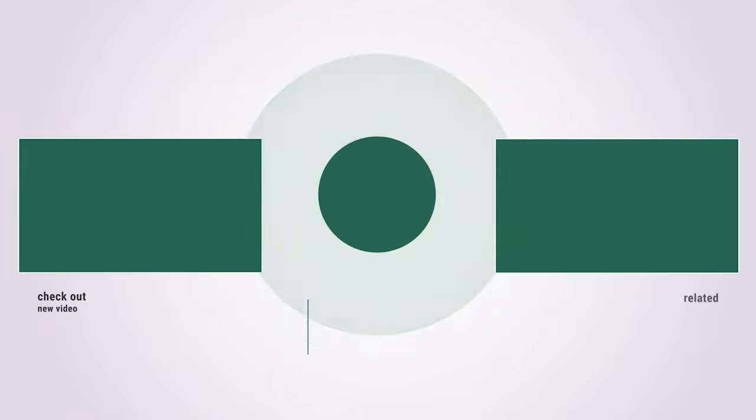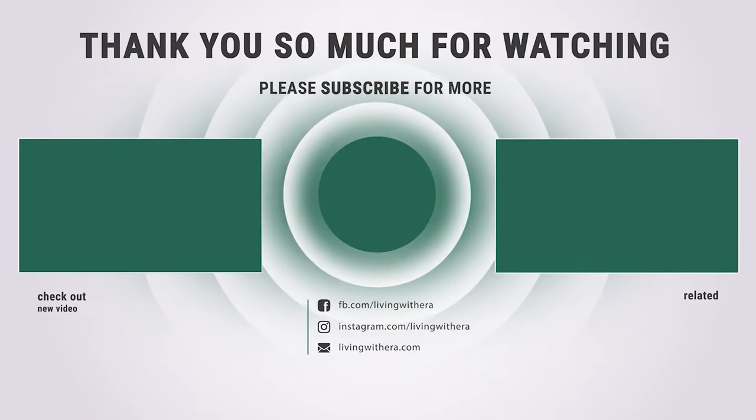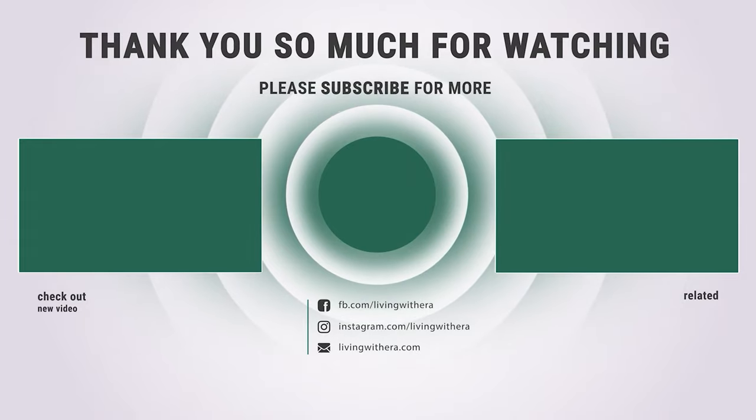Thanks for watching — hope you have no doubts about the best cordless electric leaf blower on the market. If you enjoyed this, make sure to like and subscribe. Drop a suggestion in the comment box if you think we can do better.